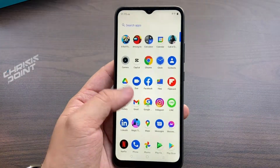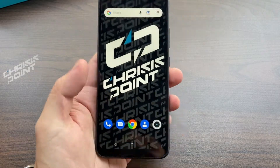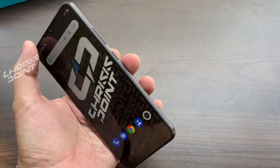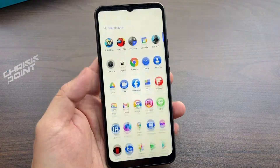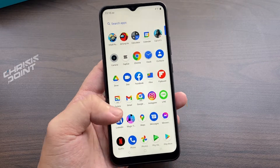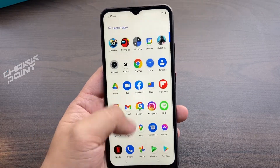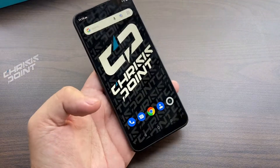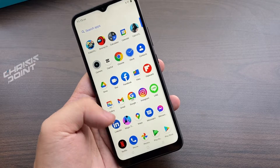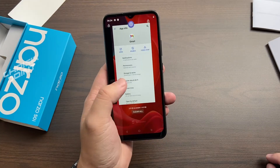Speaking of Android Go, let's talk about the OS. The Narzo 50i comes with Realme Go, which is basically Realme's take on Android Go — a light UI for Google's OS. Because it is well optimized for entry-level devices, the overall performance is smooth. Normally smartphones at this price point can become slow over time, but running Google's lighter OS means this can last a lot longer than the competition. Transitioning from the main screen to the app drawer, opening apps and closing them — the animation is smooth.